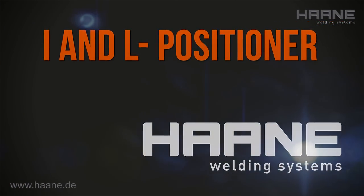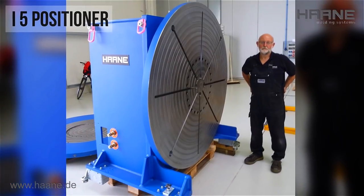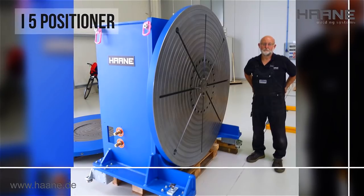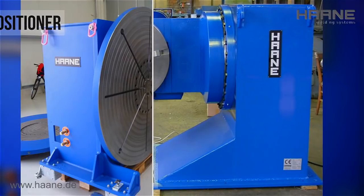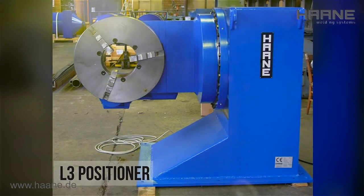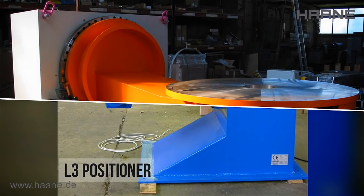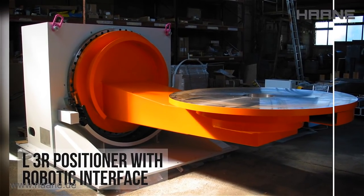I and L positioner. Such handling systems can be used both for manual, as well as mechanized and automated welding. The loading and unloading, as well as passing on the workpieces, can also be automated.